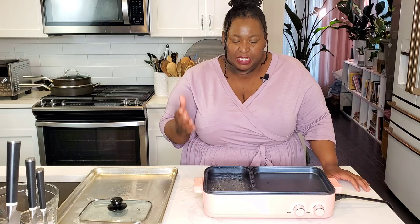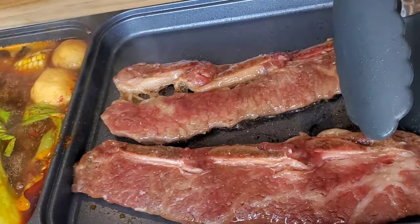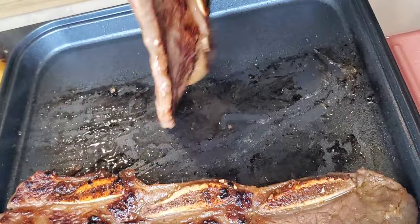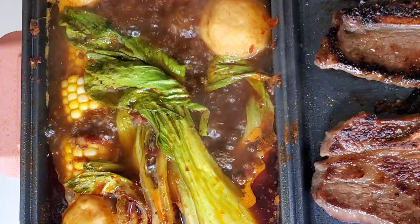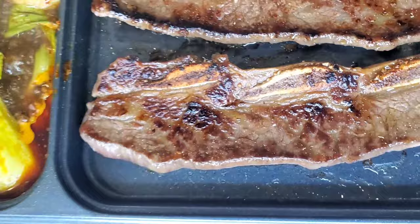It heats up nicely, but sometimes at level two it would cool down a little — I think it cycles on and off to regulate its temperature and keep it from overheating. You have to keep an eye on that, because if the temperature drops too low you can start steaming your food instead of searing it. But I didn't find that to be an issue — it's just preventing it from getting too hot and burning everything. This is super fun for one or two people; more than that and it gets a little crowded in this smaller space.